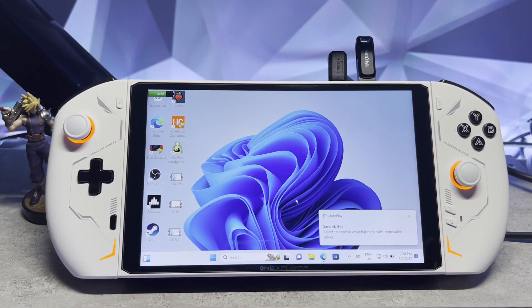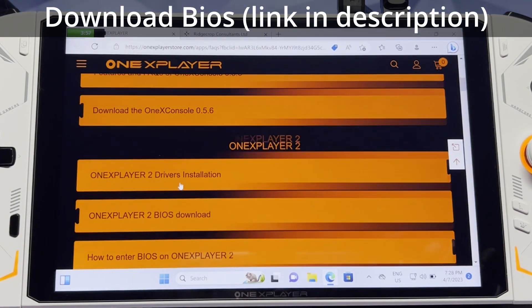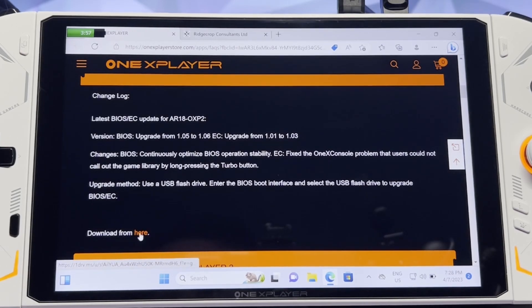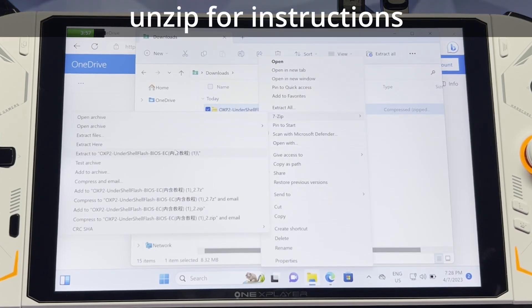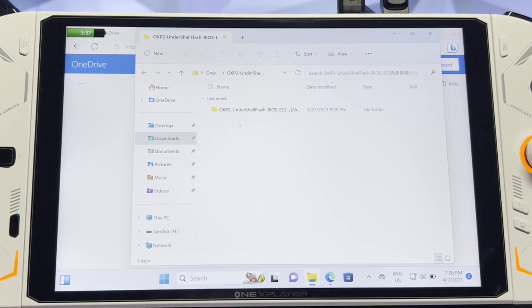First thing we're going to grab the BIOS update. I've left the link in the video description, but we're going to scroll down to One X Player 2 and then click on the BIOS download. Click this, it'll give you a bit of a change log, you can review that if you'd like and just click on the link. Once downloaded, go to your downloads folder and we're going to unzip it. If you don't have any software to unzip this, check the video description — I've left a link for 7-zip.